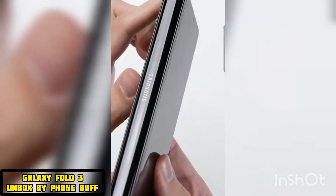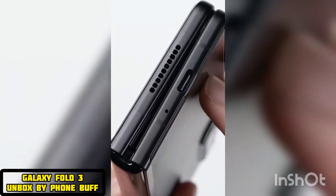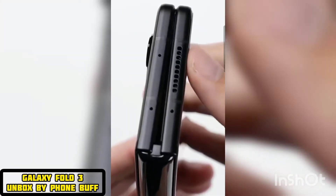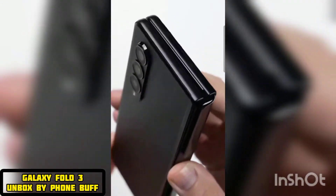On the left side, there's the hinge with the Samsung logo that makes all the unfolding possible. At the bottom of the phone, you've got a USB-C port along with a speaker grill. At the top, there's another speaker grill just like the one on the bottom, so this will probably yield better sound quality than the typical earpiece speakers on most other smartphones.